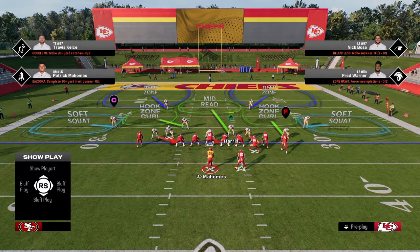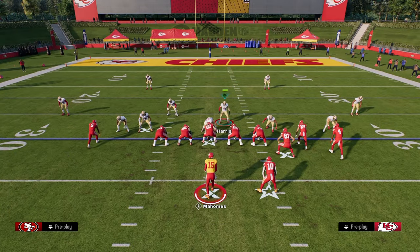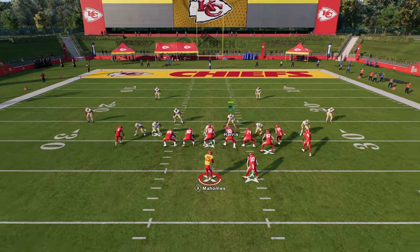The setup for this blitz is very simple — it's only one step. All we're going to do is hit R1 twice. That's pretty much the entire blitz setup. Then what you want to do is just run down with your user.